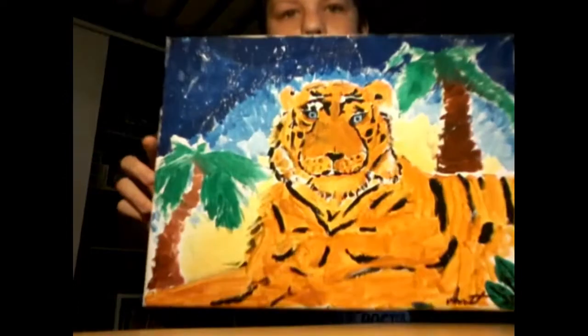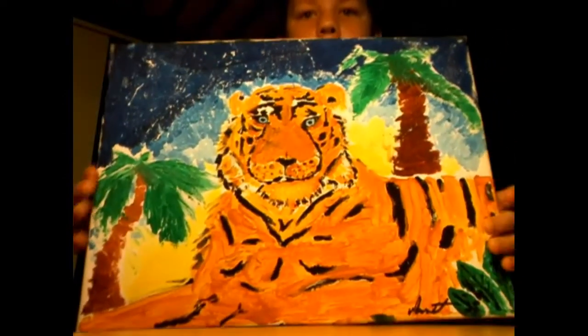Hello guys, I'm back and for today's video I'm going to be doing an art showcase. I'm going to get all my art and show it to you guys. Just so you know, it's not the best and not the worst — it's kind of in the middle. So yeah, hope you like it. All right, so this is the first piece: the tiger painting.